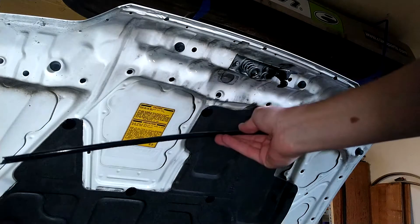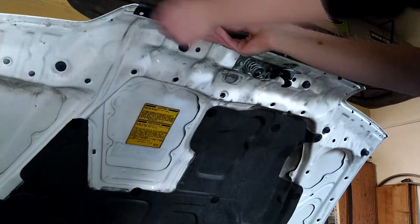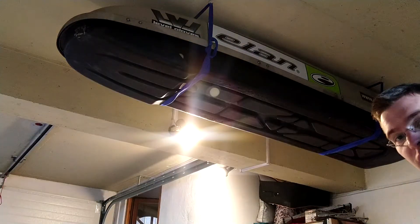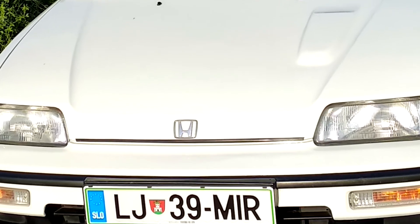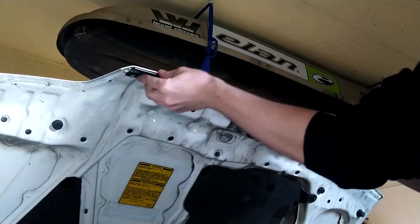So the first thing is this edge protector that usually comes on the front of the hood. It usually clips on the hood like this and it looks stupid if you ask me. It looks stupid on a white car, so I'm just gonna clip it under the white car so it looks nice.